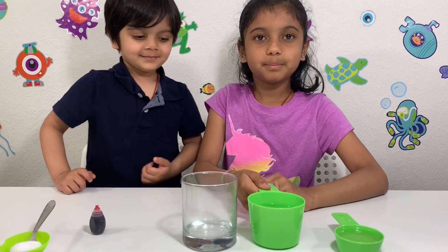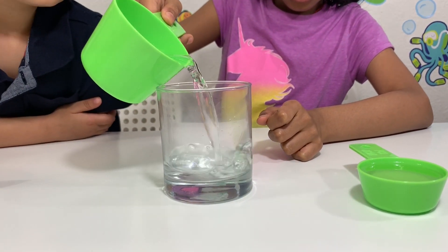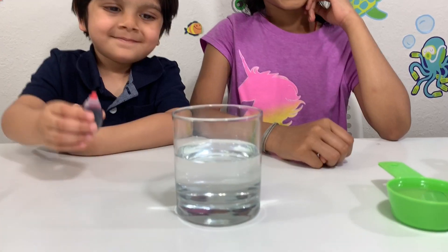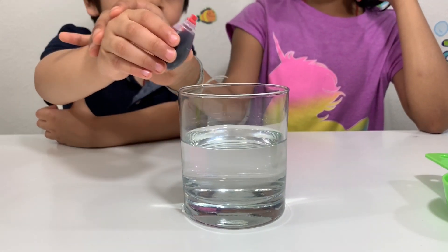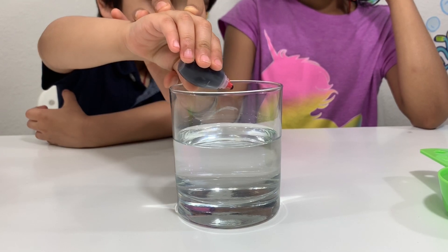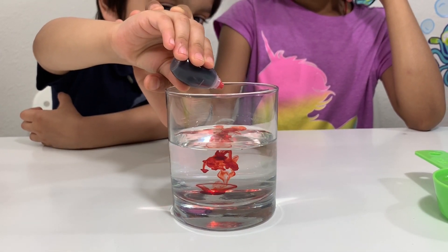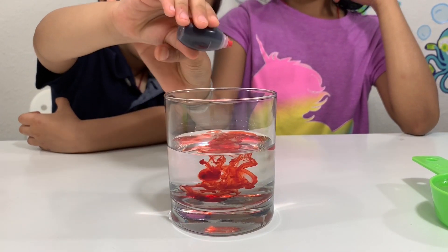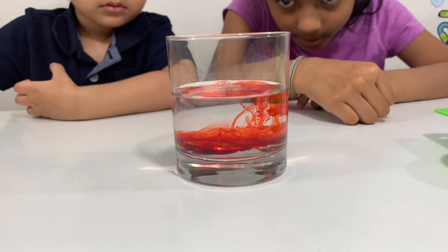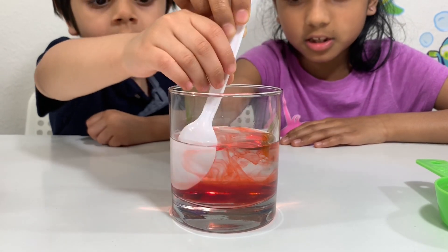First, pour some water. Then add a few drops of food coloring. Whoa, it looks so cool! And stir it up.